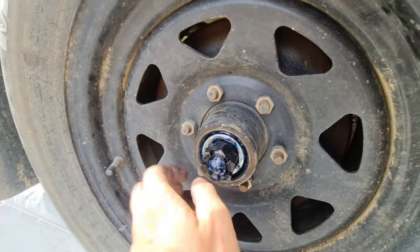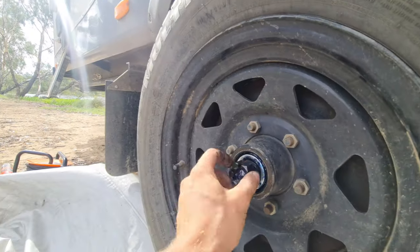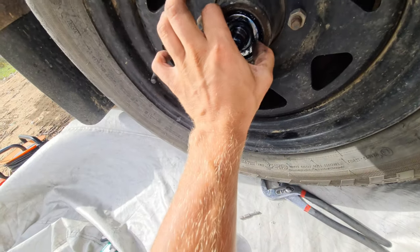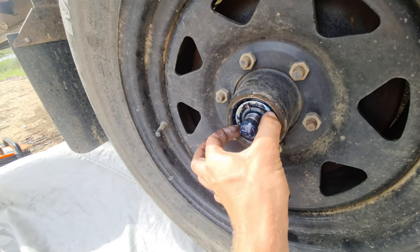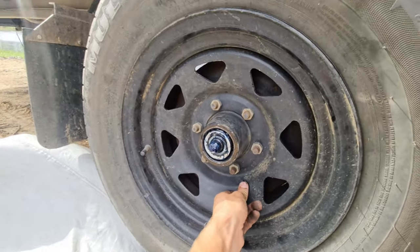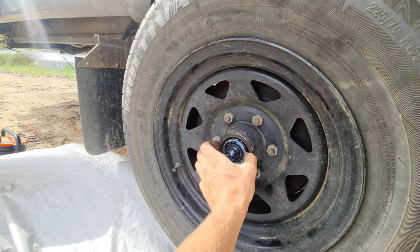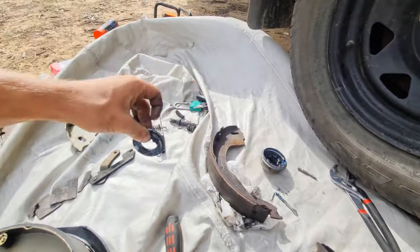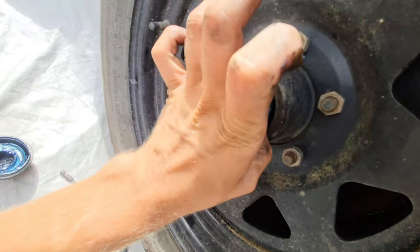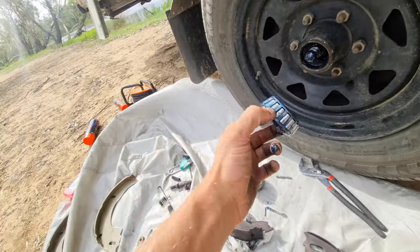This dust is going to be annoying because it's going to get all up in my grease. You want to try to keep the dust and grime out of this the best you can. Taking a tire off you kind of have to lift it and pull it out — it kind of comes off like that, you just got to lift it and wobble it off. Make sure you don't get this dusty because you do not want grime in here. If you want to replace your bearings, this is how you get it all out.